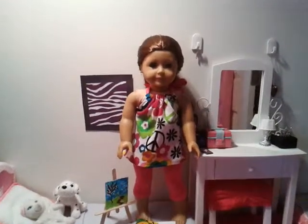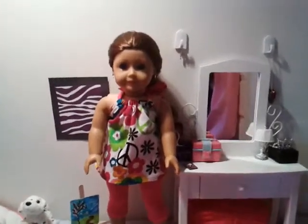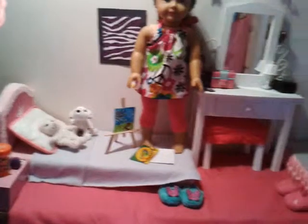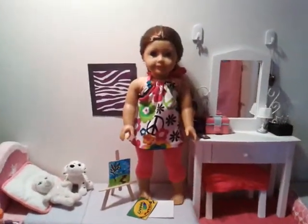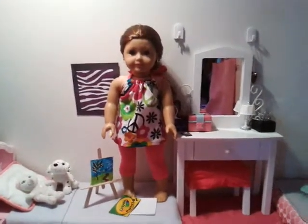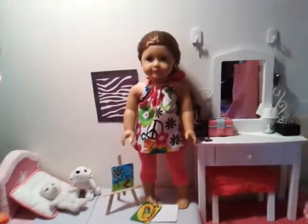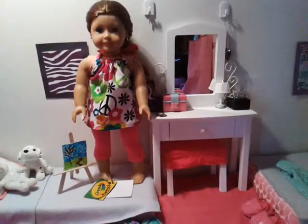Hey guys, today is the very first episode of Drawing with Sage. I just want to thank all of you for watching because it's the grand opening of my new show. Just to tell you, I am Jessica's best friend on Cooking with Jessica, and she does her shows down in the kitchen, which I will show you right now.